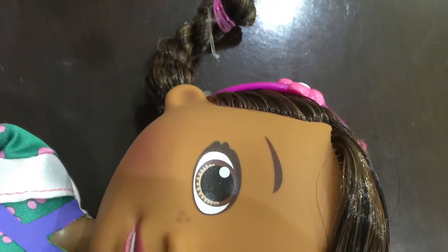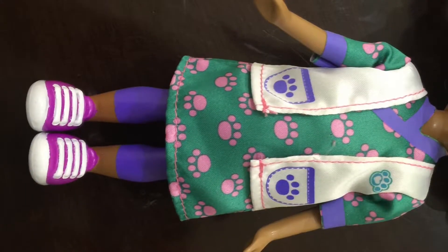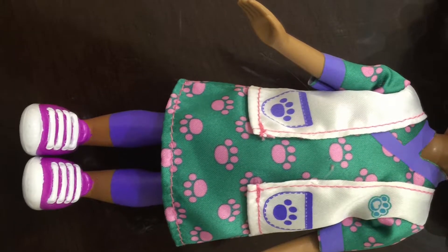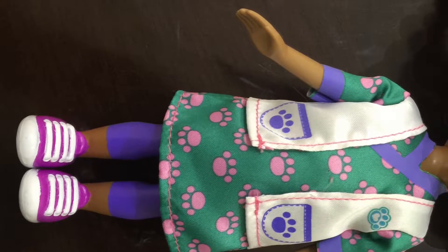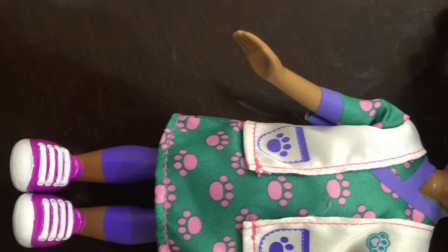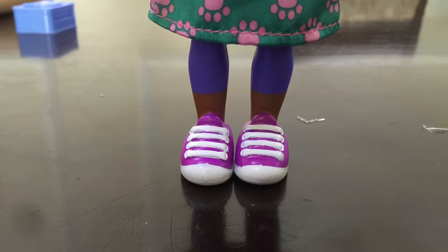She has really, really crazy hair. She has white and pink shoes and purple leggings and a green uniform. On the green uniform there's pink paws and a white vest. She has flat shoes so she can actually stand.